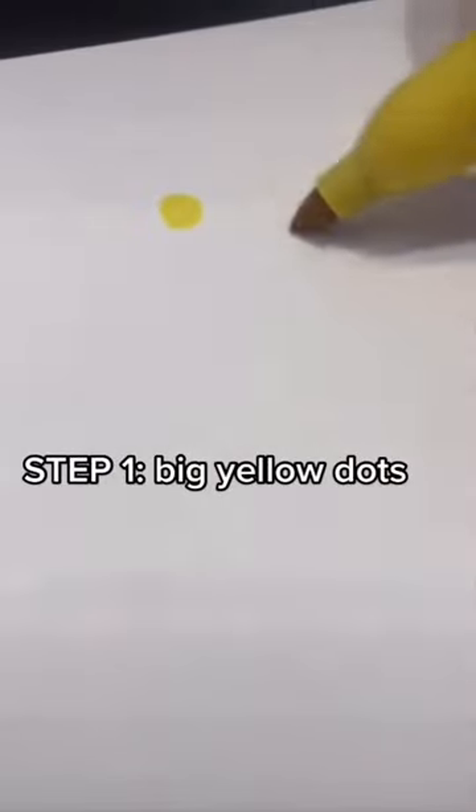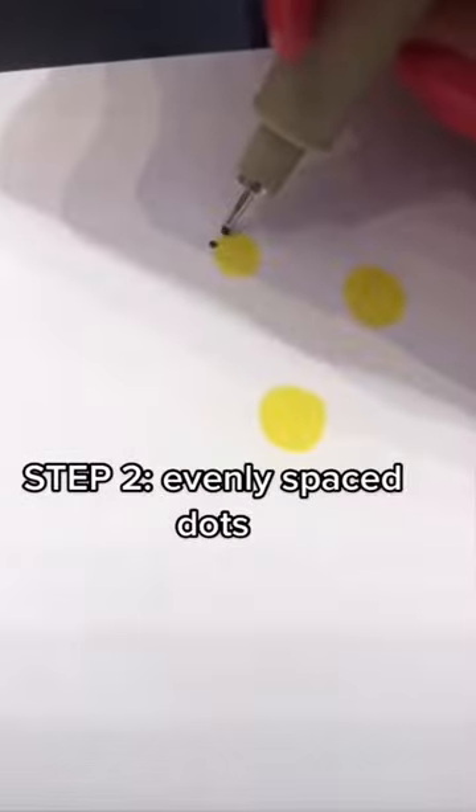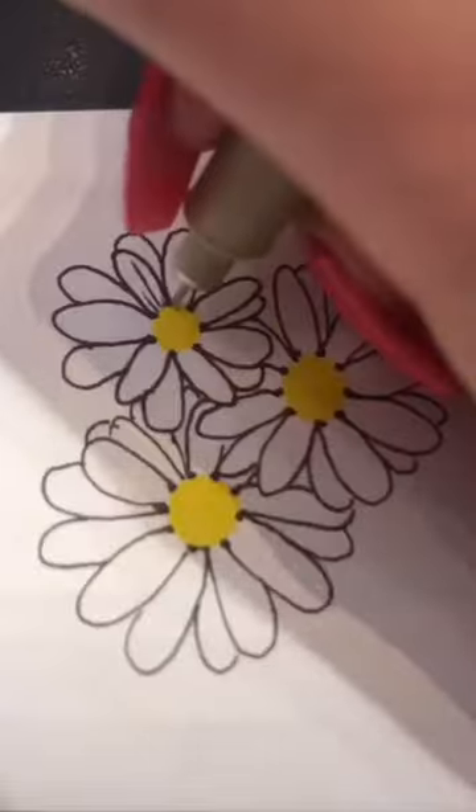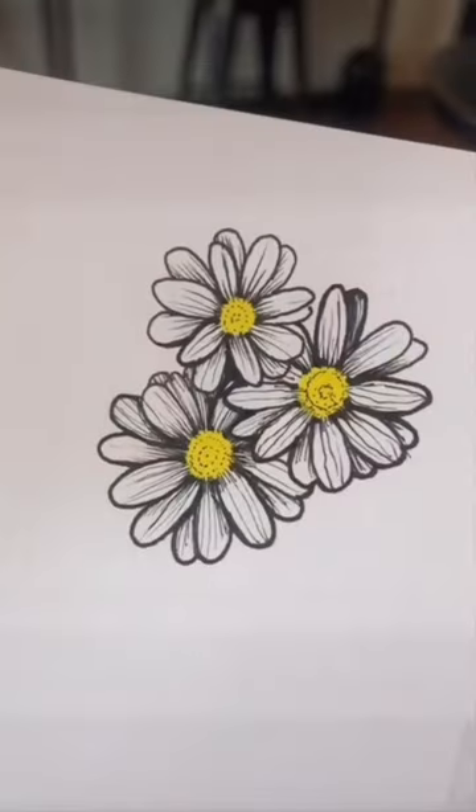If you normally draw daisies like this, try this for an alternative. Draw three yellow dots on the border, add six or seven evenly spaced dots, connect them with long skinny petals, then layer some behind each of them. Just add some light lines going down the center of each.